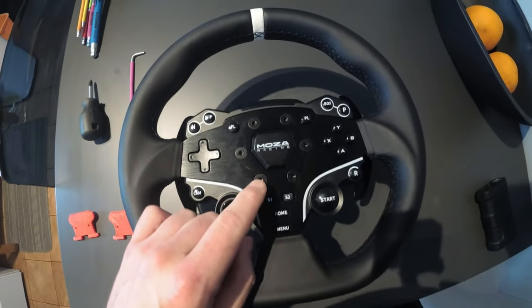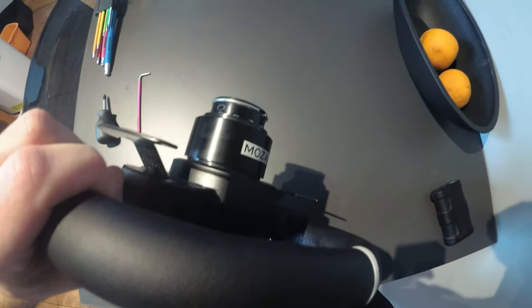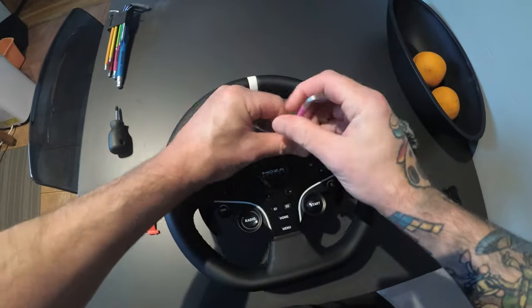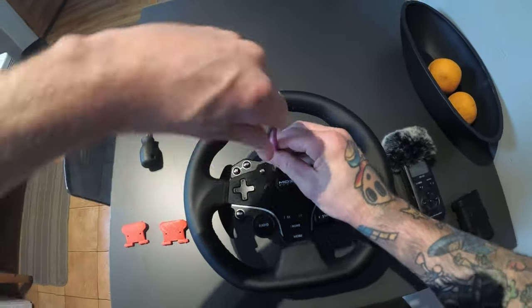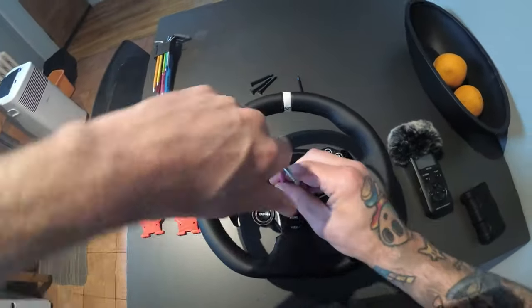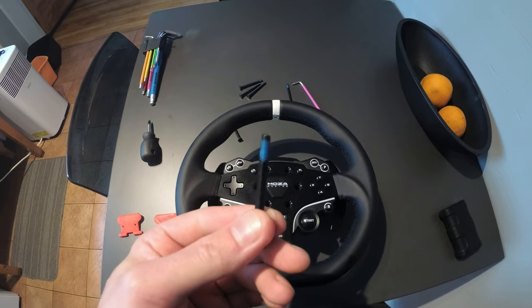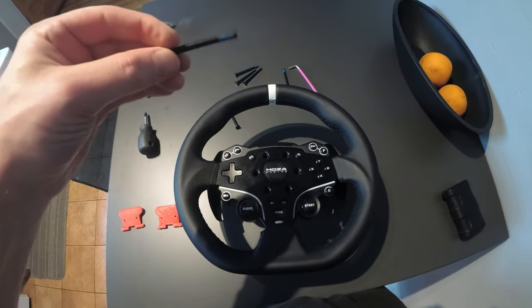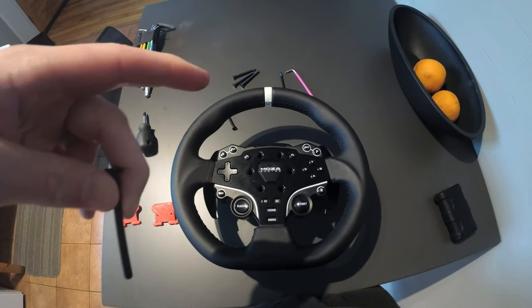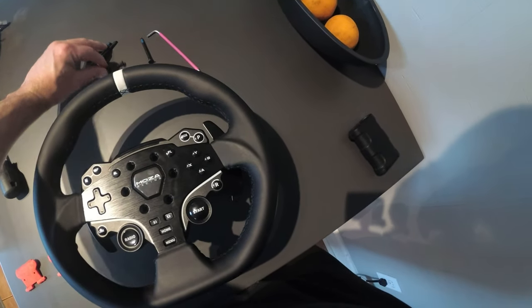First thing you need to do is remove the six screws on the top — one, two, three, four, five, six. They're all Allen keys and they go through the whole thing into the base on the back of the steering wheel. You can tell by these screws that they have a little bit of Loctite on them. That's there for a reason, and it would be good to put some back on when you reassemble. This thing is quite long — it goes through the whole steering wheel and holds the base back on. When we take this apart, you have to be careful: there's a power and control wire that is going to want to break, so you don't want to really tear this apart.